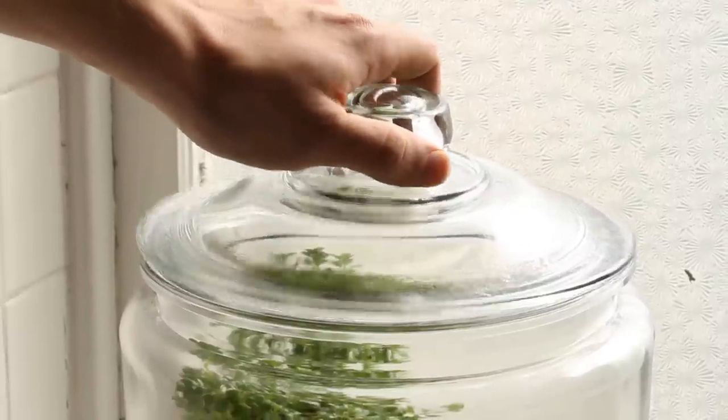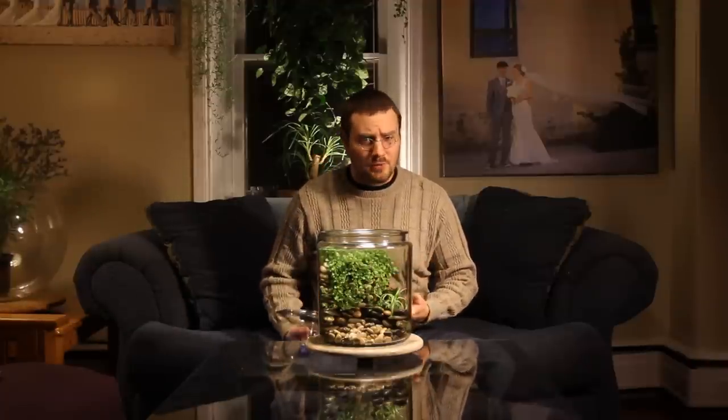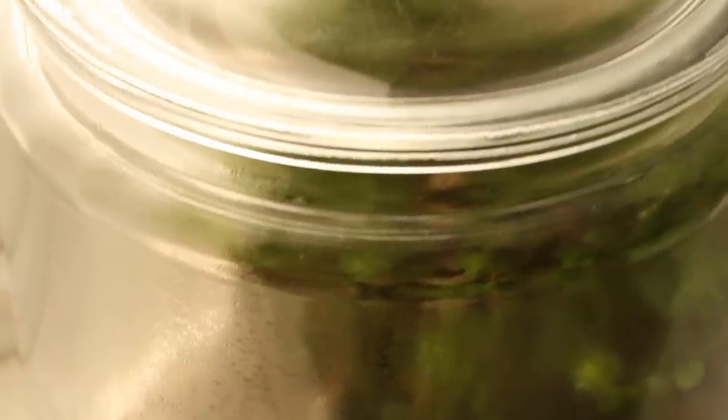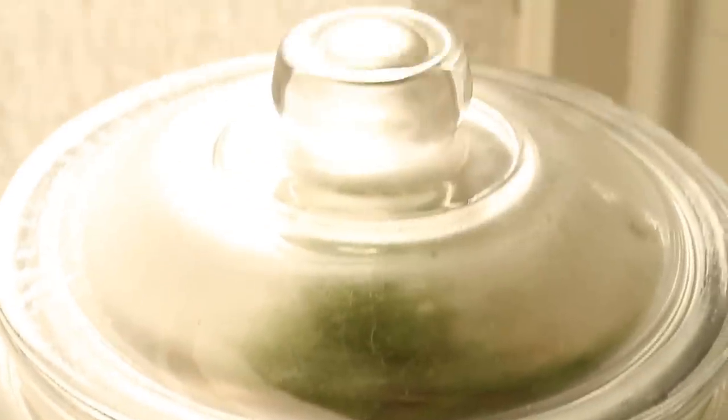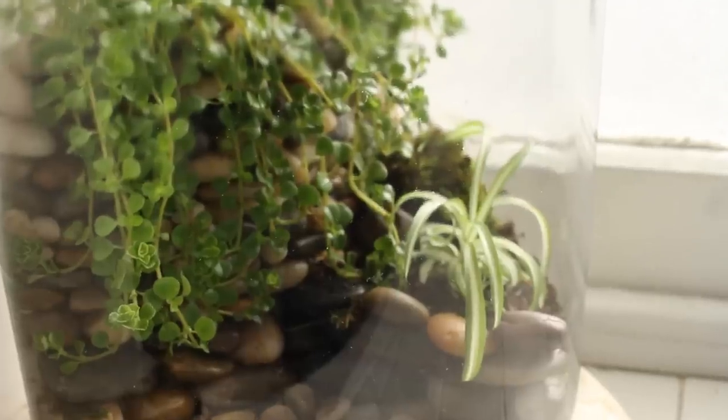The lid means that it can hold in a lot more moisture, and I've already selected plants that like moisture so they should be fine inside a terrarium like this. Really what you have to watch out for is too much condensation around the edge. It's a very simple process of taking off the lid — just leave the lid off or leave it cracked about halfway, and all your problems will go away.